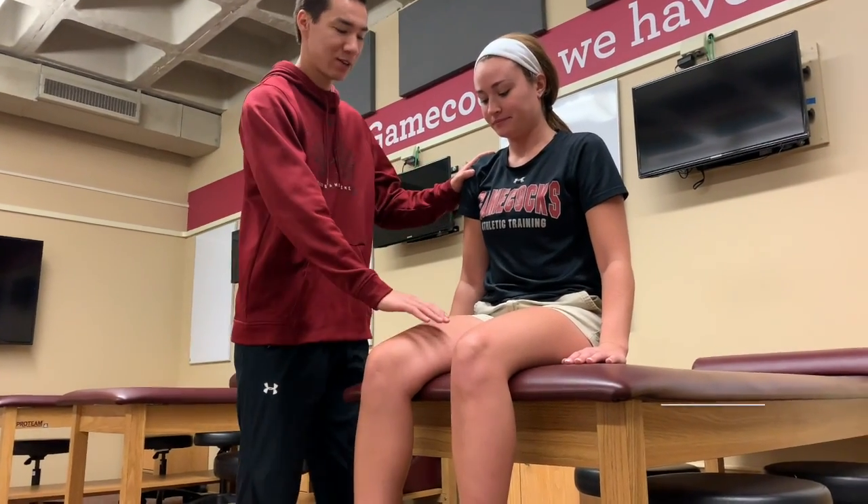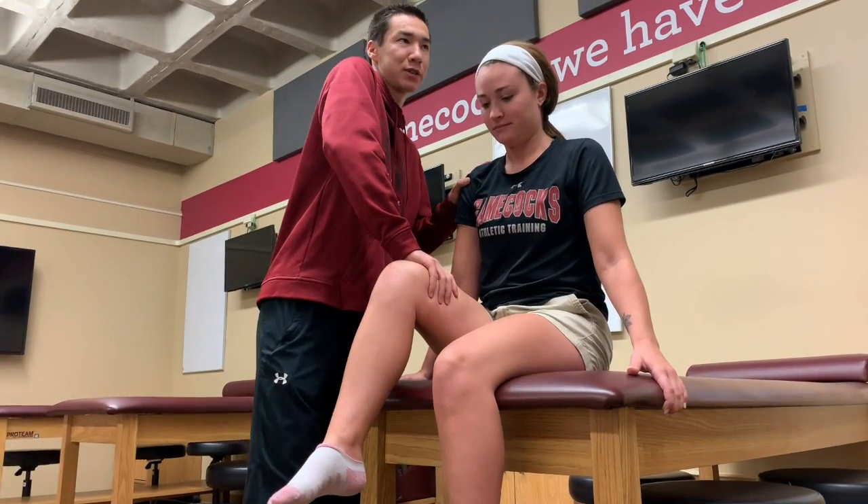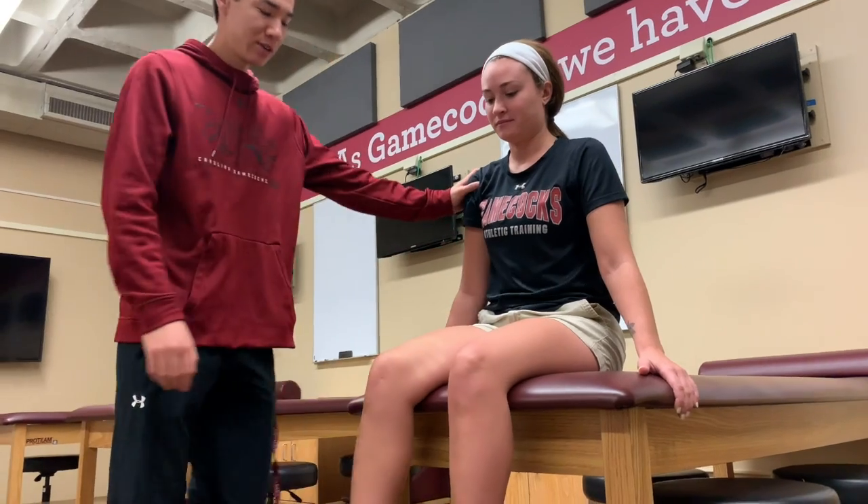I will be testing lower extremity myotomes. These run from L1 to S2. The first one is hip flexion, so raise your thigh. I'm going to push down, don't let me push you down. That's L1 and L2.